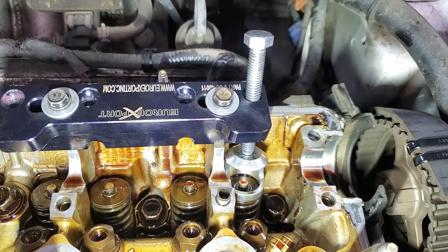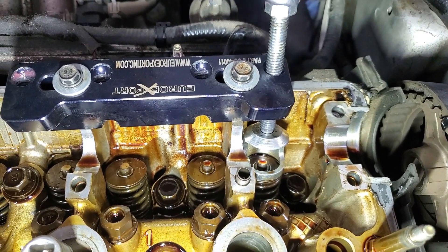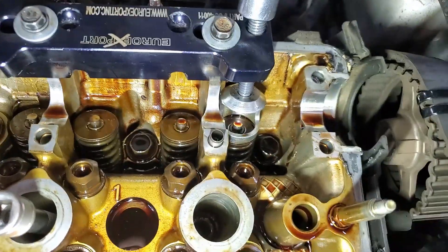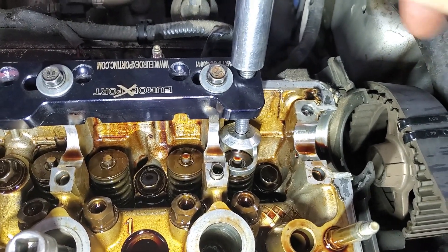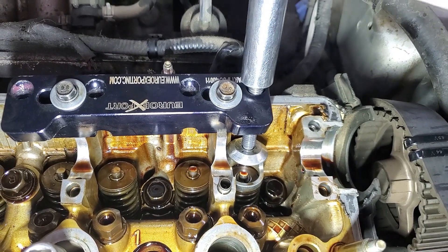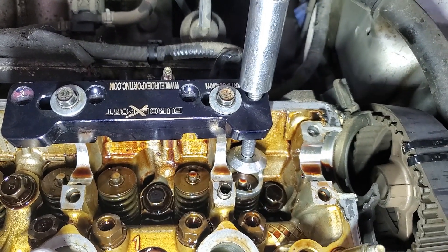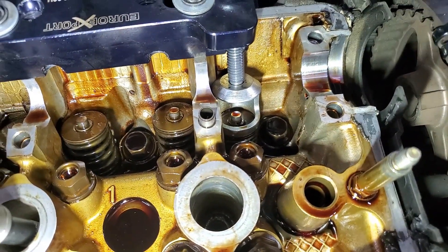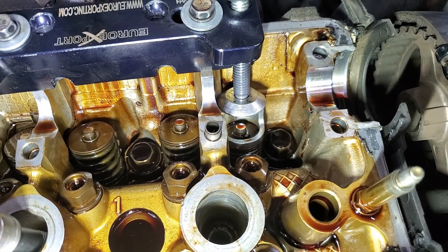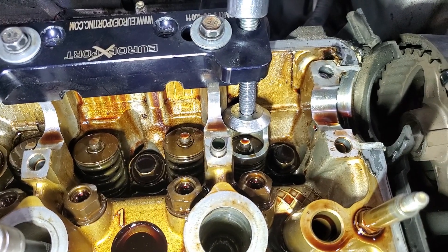This is on the intake side now and I'm going to remove those keepers. You put your tool on here and ratchet it all the way down till the valve makes contact with the piston. You're not doing any damage because there's not enough pressure to bend the valve - you're just using the piston to hold the valve in place to release the keepers from the retainer. Then you get a magnet, suck those things out, and remove your spring to get access to the valve stem seal.